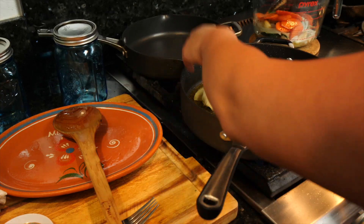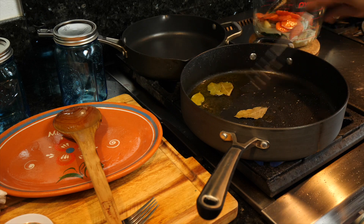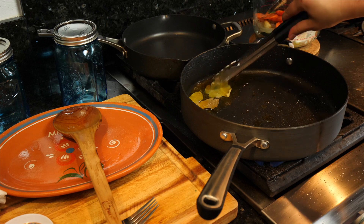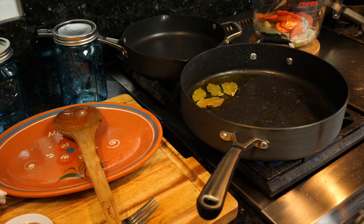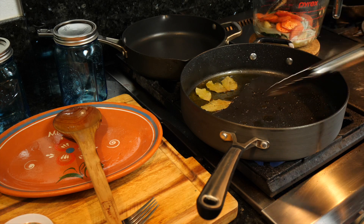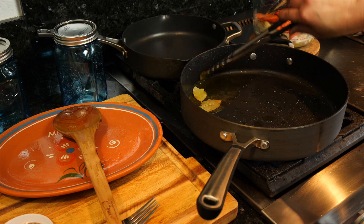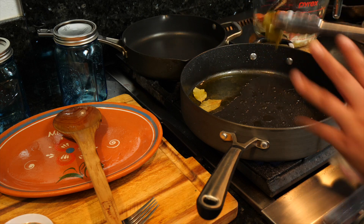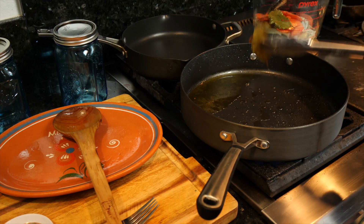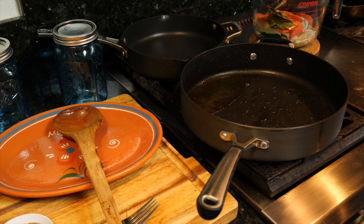Next you're going to put your bay leaves in for about 20 seconds — that's going to get all the bay leaf flavors to come through. These only take about 20 seconds, then you take them out. You won't get any big pops from the bay leaves since there's no moisture in them — they've already been dried.